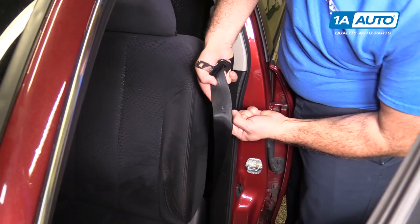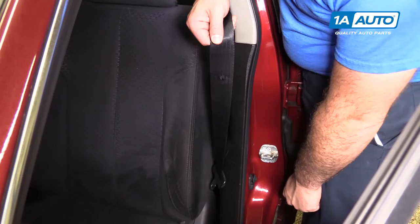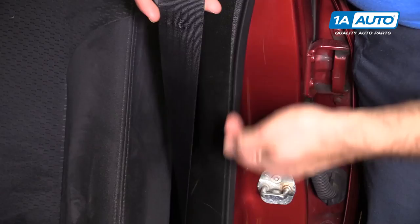Here's our broken stopper. As you can see, it goes right here in this little hole in the seat belt. Without it, the buckle just slides all the way down. It's super annoying when you go to get in the car and instead of having the belt buckle up here, it's slid down here next to the seat.